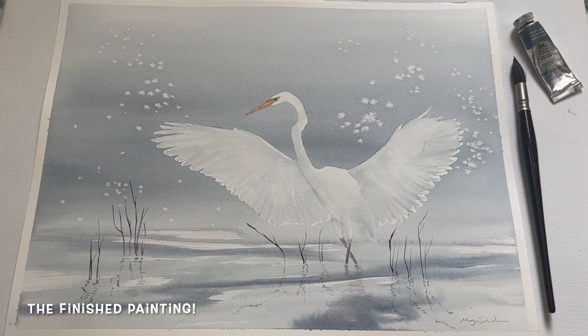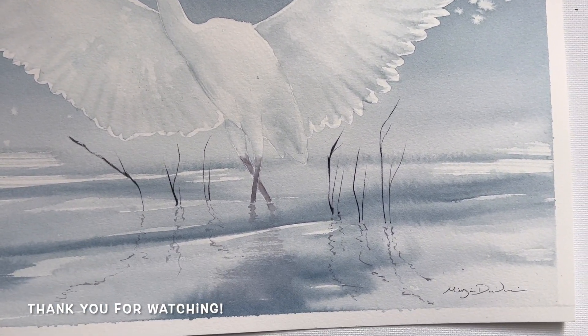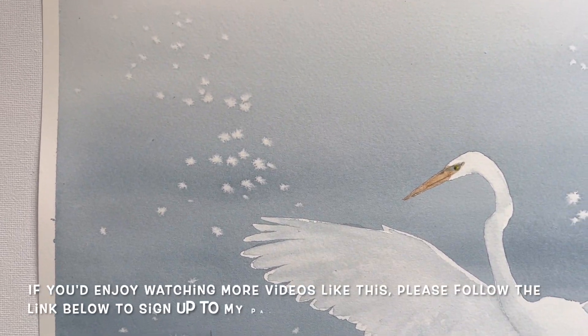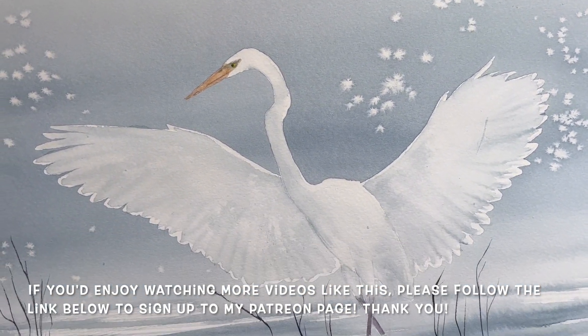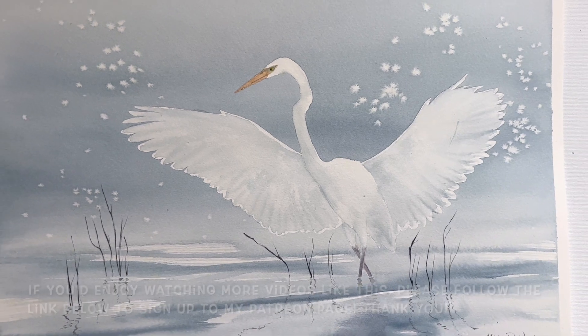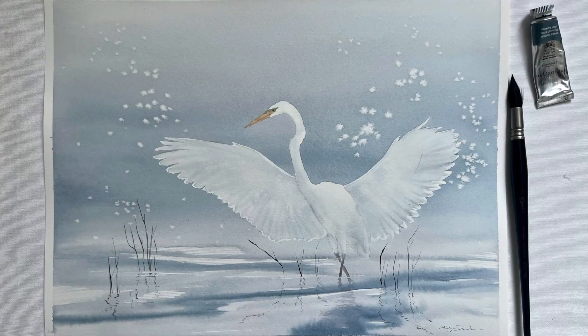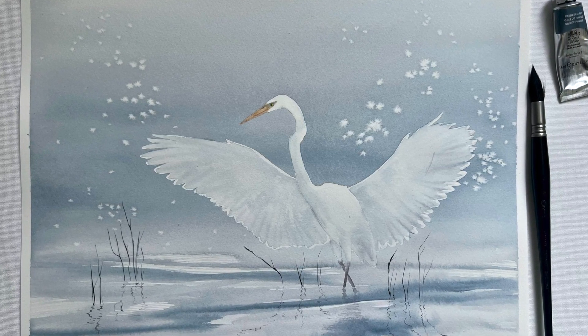And here it is — the finished painting! Thank you everybody for watching, I hope you enjoyed the video. I really enjoyed the challenge of creating this painting using such a limited palette, and I think Payne's grey was definitely our hero colour today. The Winsor & Newton Professional brand of watercolour paint is what I used, for those who are interested. If you'd like to see more videos like this, please consider signing up to my Patreon page — link in the video description — for more bird tutorials. Thank you again and I wish you very happy painting!